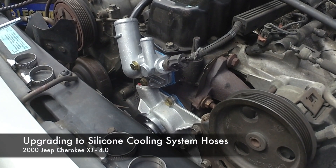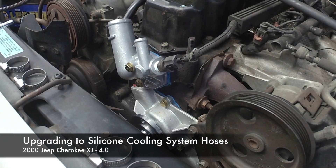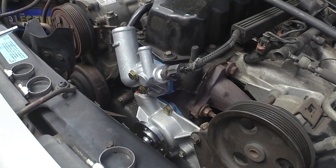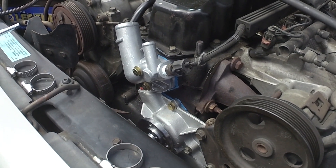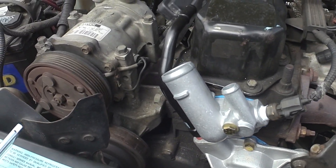We're looking at my 2000 Jeep Cherokee XJ 4-liter. I just changed the water pump, thermostat, and thermostat housing. There are lots of videos on YouTube showing how to do that. But what I wanted to show you today is kind of taking the next step to finish this off.